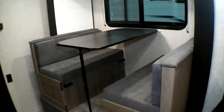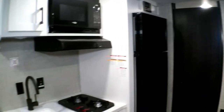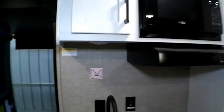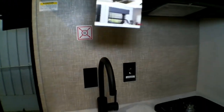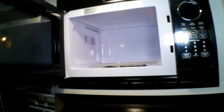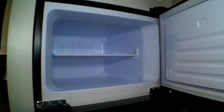We have the dining table that folds down into a bed, and the kitchen area here with nice storage. There's a two-burner stove, a microwave, and a 12-volt refrigerator and freezer. Above the fridge you have your radio.